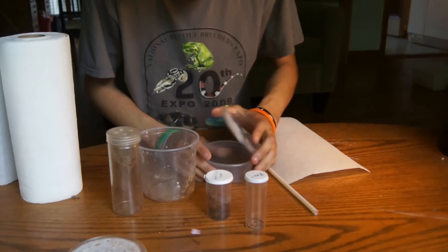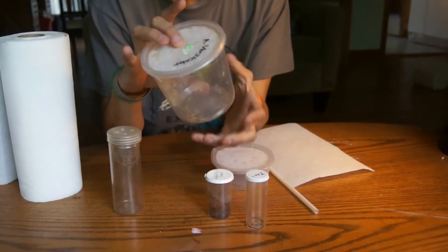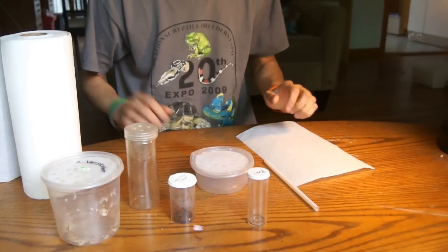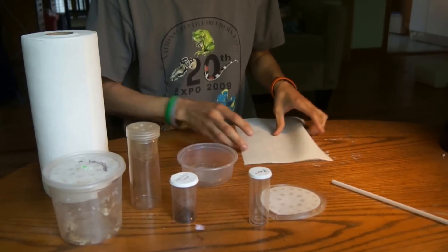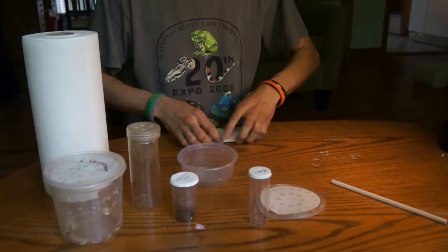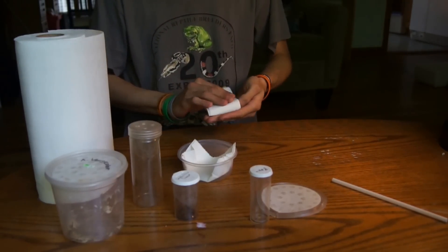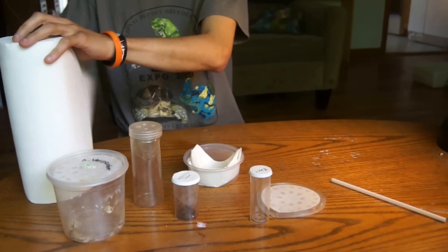For the actual container the tarantula will be in, you want to pick something appropriately sized. If you have an adult tarantula, use something with enough room for packing and to safely hold the tarantula. For smaller ones you can use vials or similar containers. You're going to need a roll of paper towels, a little bit of water, and the container. For a terrestrial tarantula, take sheets of paper towel, fold them up to create a padded area — one or two layers on the bottom so the tarantula has enough padding.